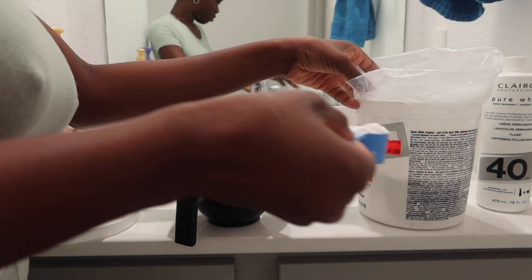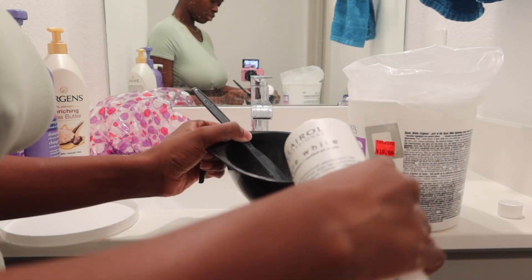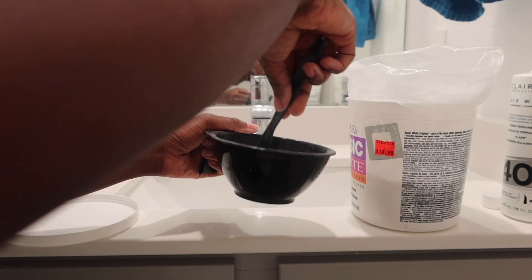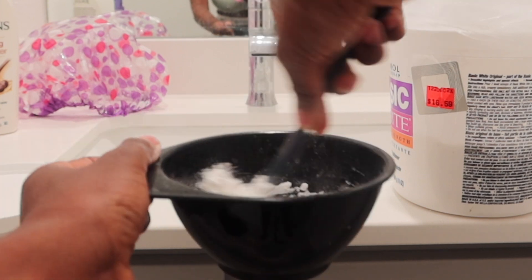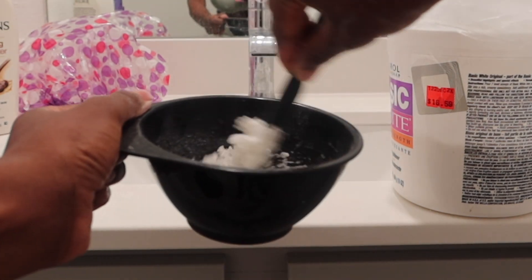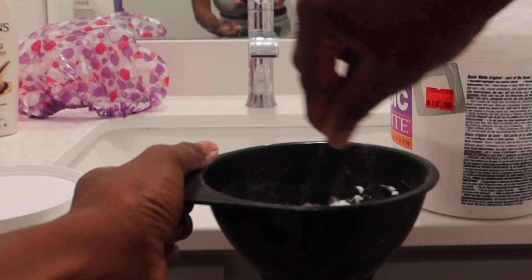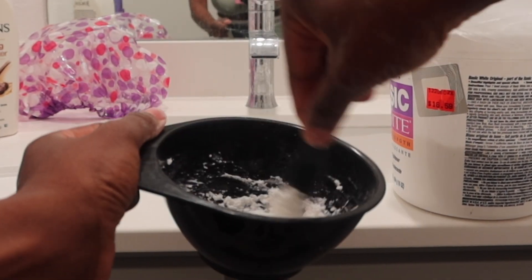I'm bleaching a frontal so I'm doing two scoops of bleach. For the developer, you kind of have to eyeball it, but the rule of thumb is to make a thick enough consistency so that when you apply the mixture to the lace, it doesn't bleed through and bleach the hair. We're going for consistency similar to toothpaste and frosting. Add more developer or bleach as needed because this is really important.